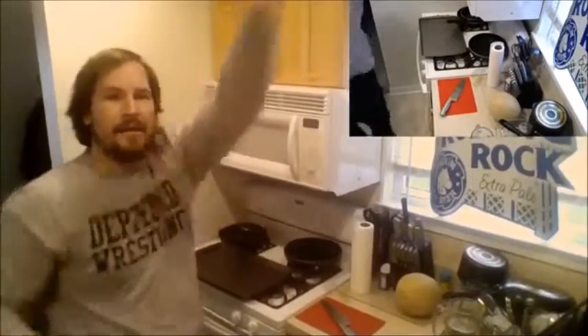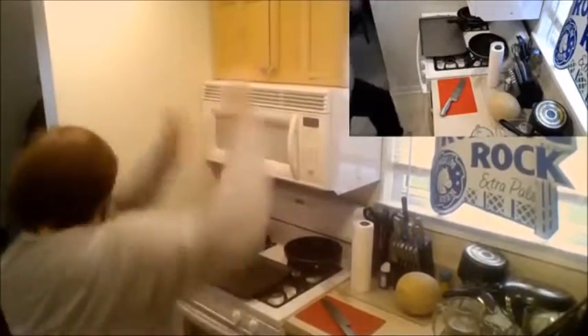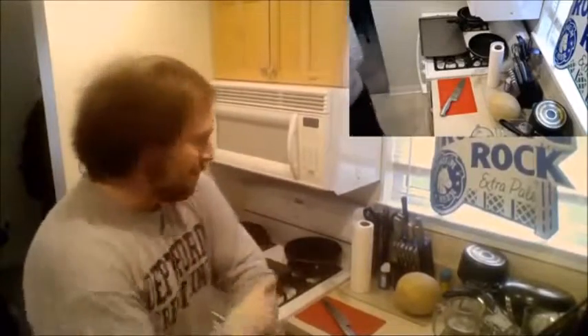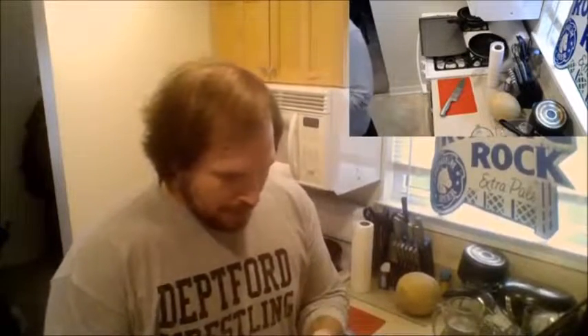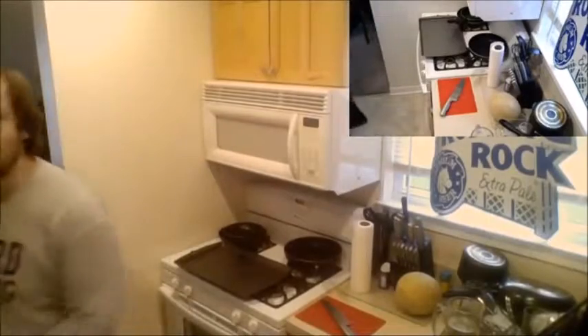Here we go! Hey! I'm cooking! Alright, hopefully the chat thing is working. Alright, cool! Hi everybody! First ever cooking with chili. Pretty exciting.